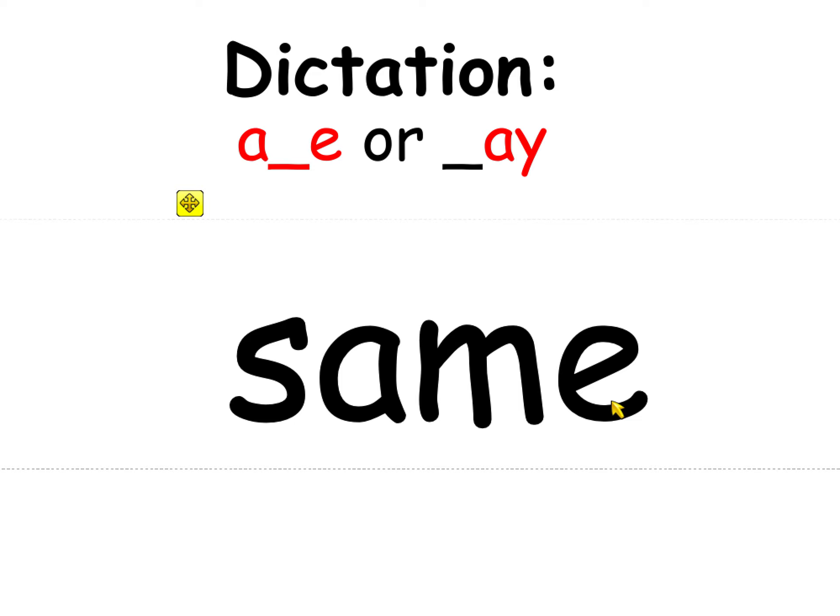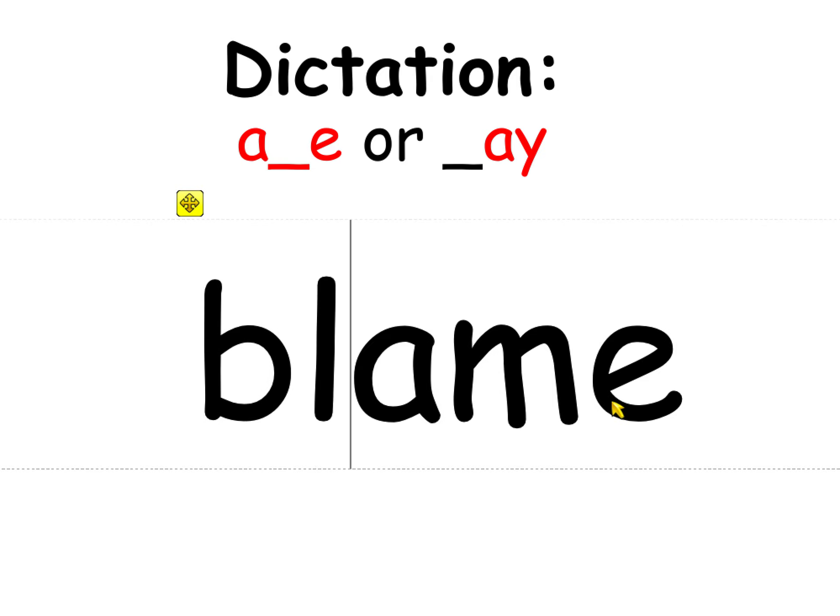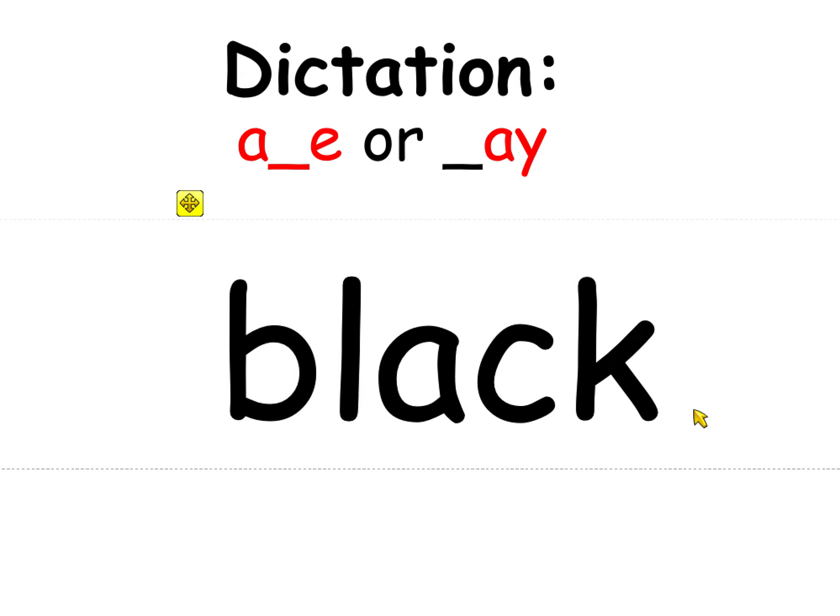Blame. You need two letters: BL — blame. Now change blame to 'black.' And that is a trick question because black is a short vowel and you need CK. I wonder how many of you got that.